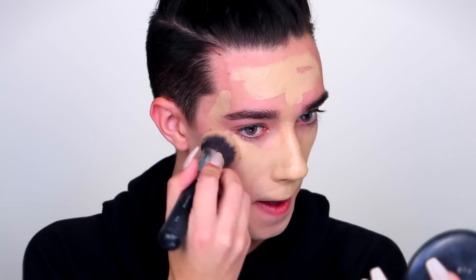Then we're going to go in with this product. We're going to cover the rest of our freckled face with it, just put it all over. We're going to blend it in with the brush — make sure you get every nice little freckle. Then you're going to cover up that double chin, go nice and underneath the neck.